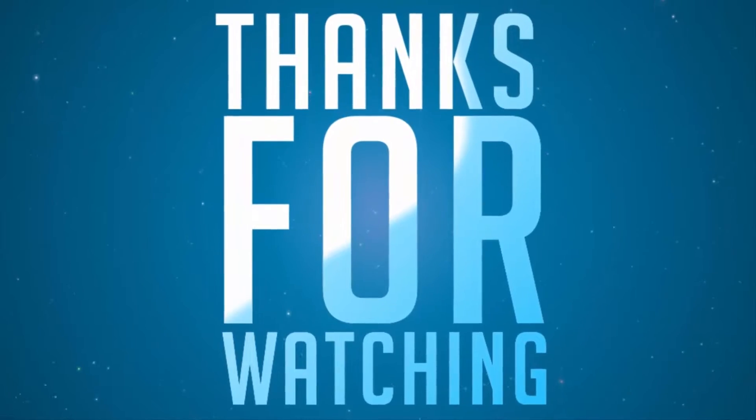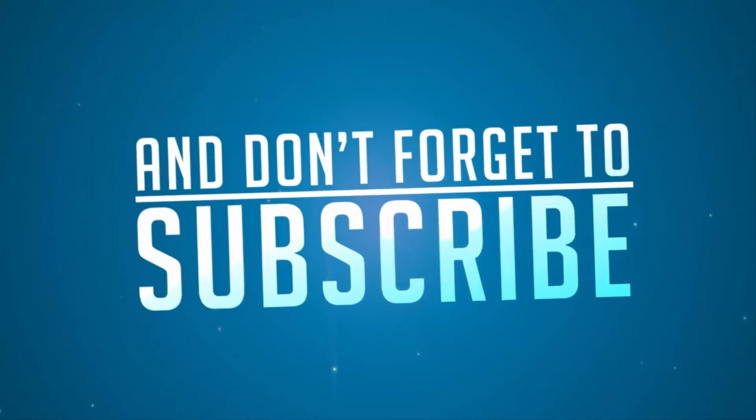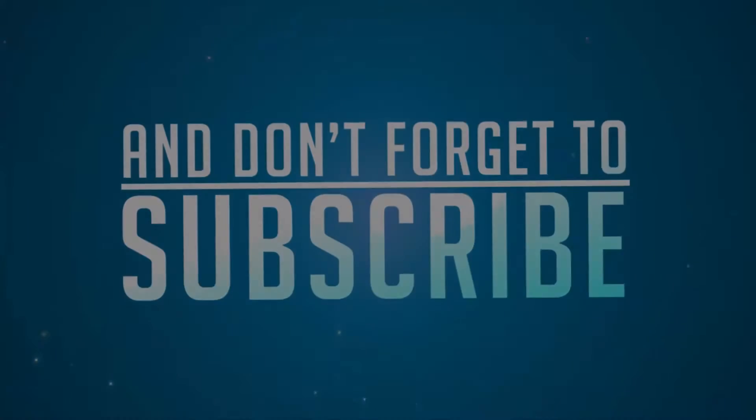That's pretty much it guys. If you have any doubts, do let me know by commenting below this video. If you like this video, give me a thumbs up and share it with your friends, and subscribe to my channel to see more videos just like this.